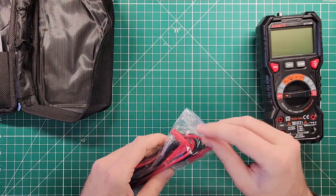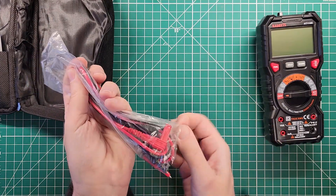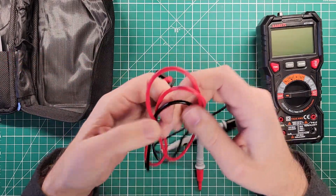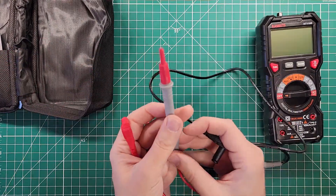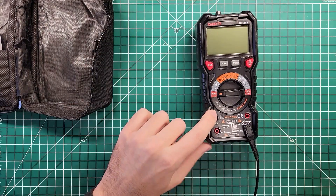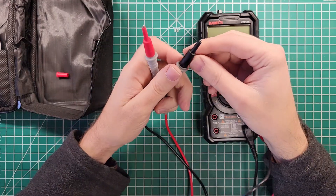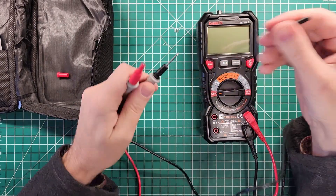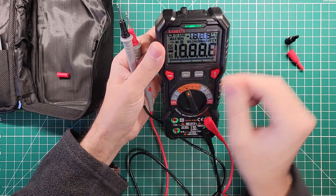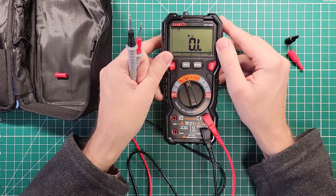Let's see what else we get with it. We have a temperature probe set — I'm going to leave that in the bag so the leads don't get crossed with the other leads. This meter only comes with one set of batteries; the other Kaiweets meter they sent, the KM601 with the color LCD screen, came with two sets. These are CAT4 600-volt leads, max 10 amps, milliamps, and a normal testing socket.